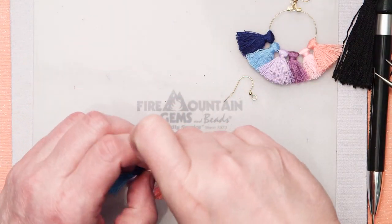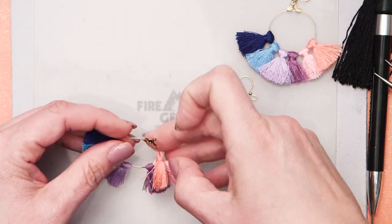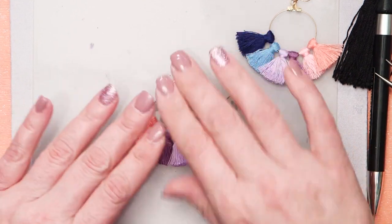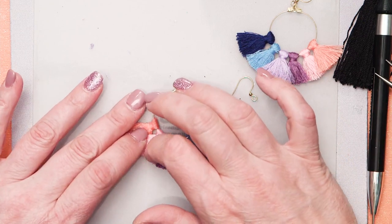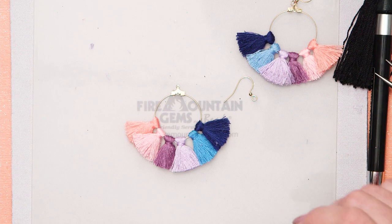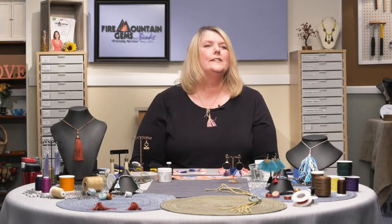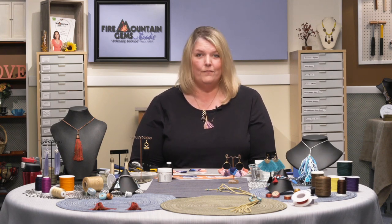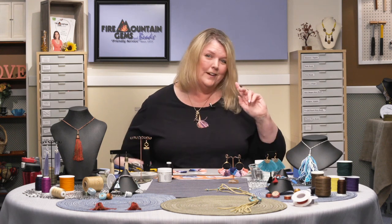Let's look at our tassel element now — that looks really good, just right.